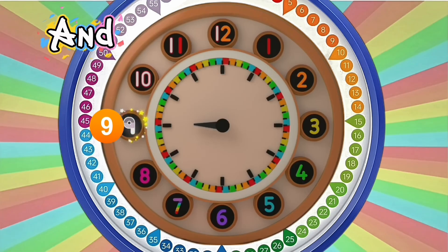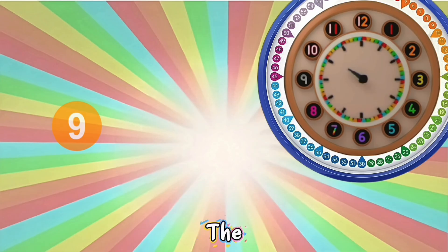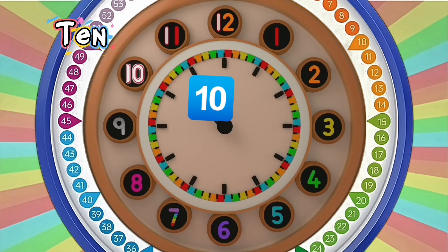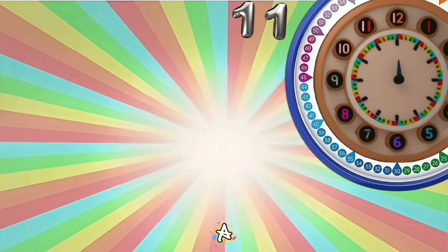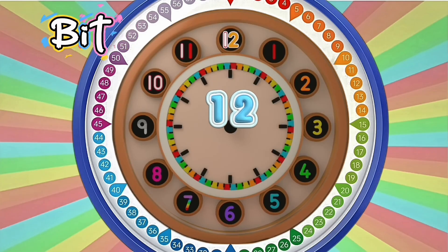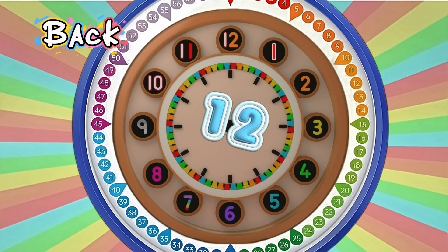Now it's nine and a bit, nine and a bit — all together call out the hour. Ten and a bit, ten and a bit — tell the time, now you have the power. Eleven and a bit, eleven and a bit — all the way around we have spun. Twelve and a bit, twelve and a bit — and a bit more and we're back to one.